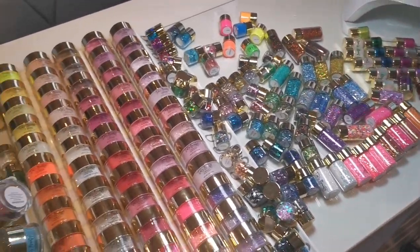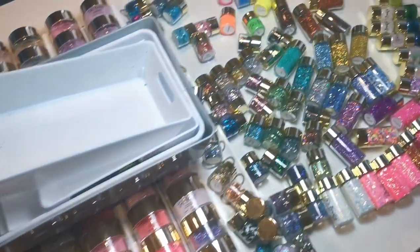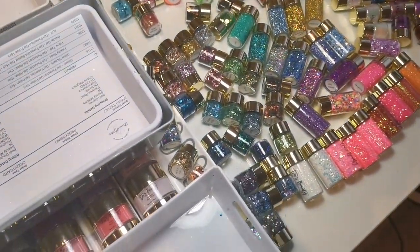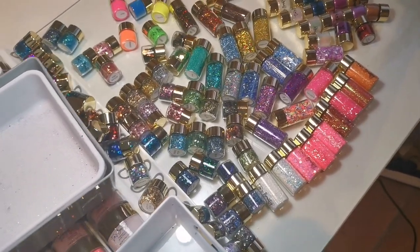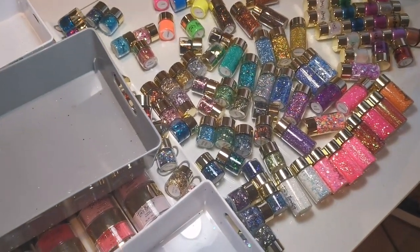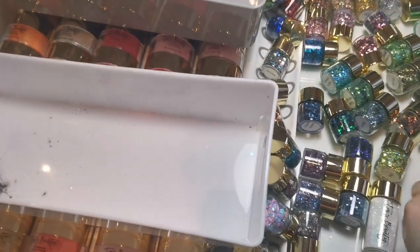Okay, so this is what we are working with. I sort of wish I'd put the Tia's Beauty stuff in tubs so I might do that, because obviously I've got to carry them over to the drawers. I'm going to pull up a chair and put everything in here — so I've got glitters.